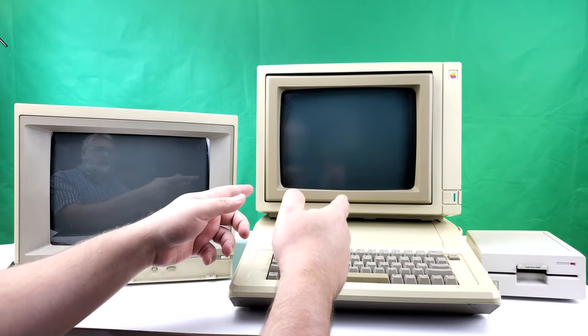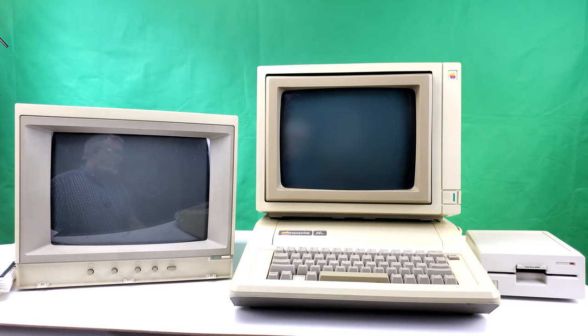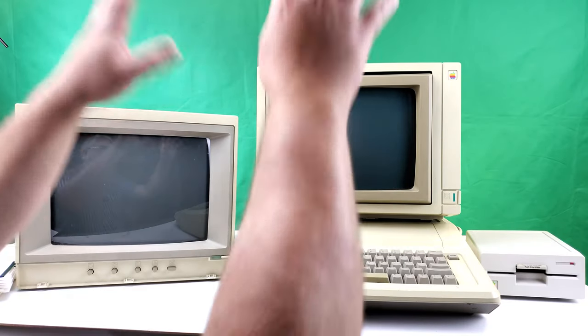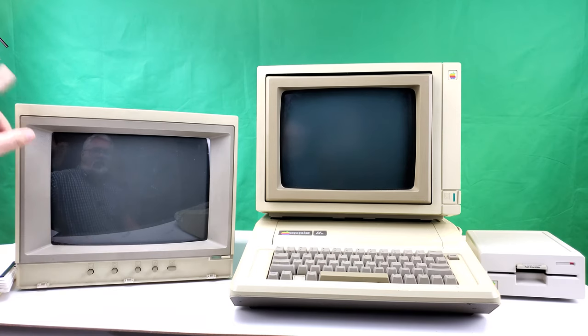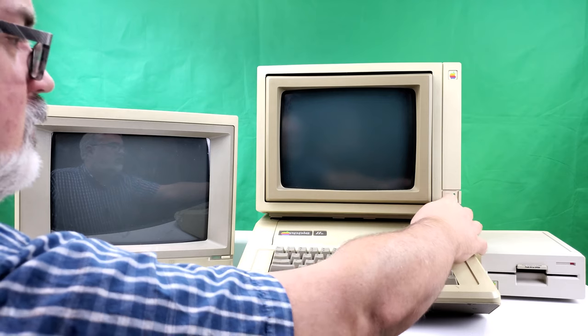Here is our setup. I've got the Apple Color Monitor 100 on top of the Apple IIe, with a single Uni-Disk for our purposes. Over here I've set up a composite monitor also being driven by this Apple IIe, just so we can do a side-by-side comparison of what the graphics and text look like.